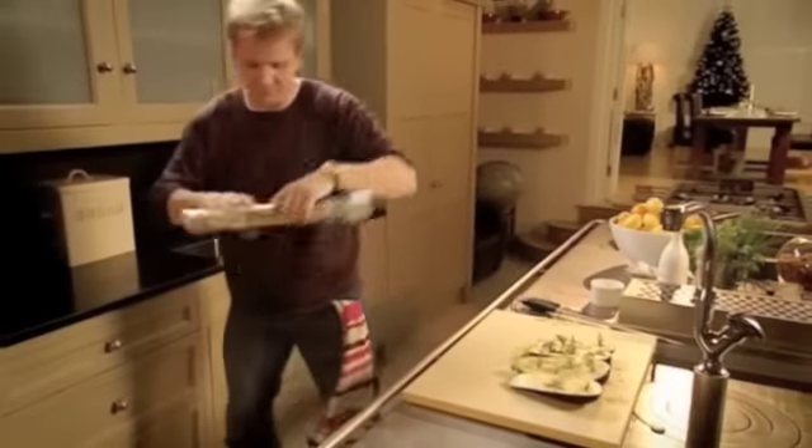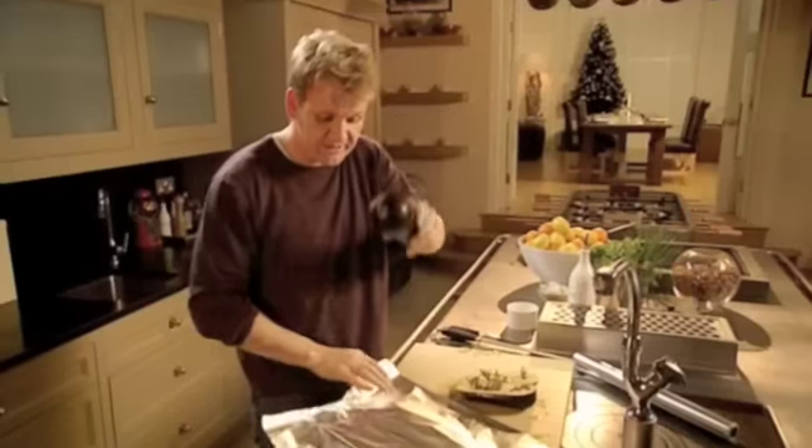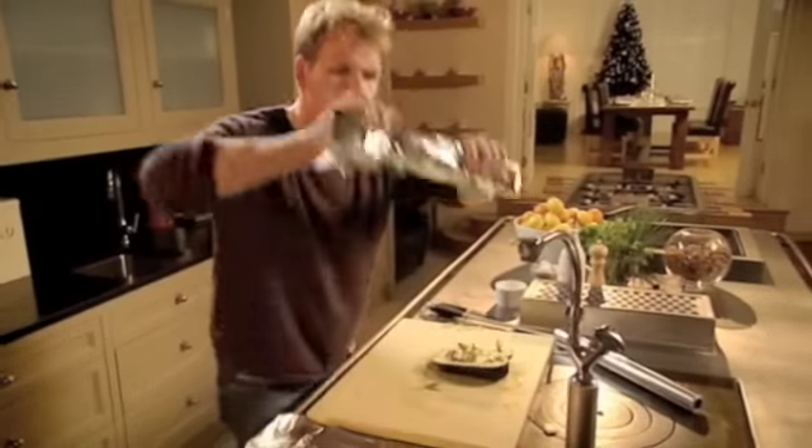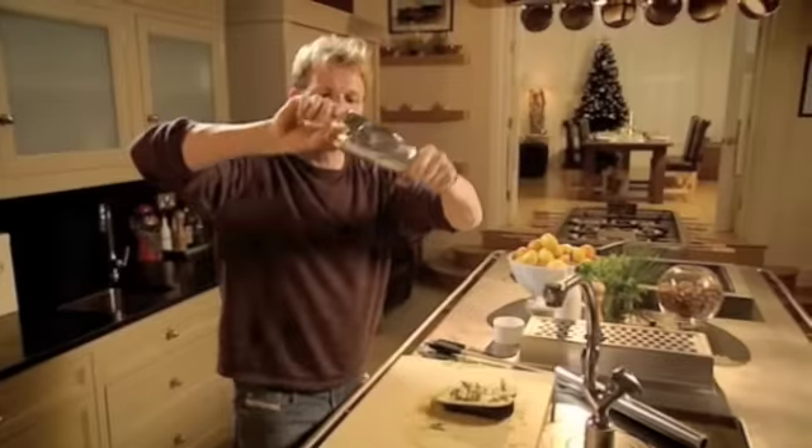First, we're going to wrap them in tinfoil, almost like making a sort of Christmas cracker. Aubergines with rosemary, thyme, garlic and salt — put back together, then just take your tinfoil and wrap them up and twist. They have to be baked in a very hot oven — 35 to 40 minutes at 200 degrees. It comes down by half in size, but the flavour is ten times better. Into the oven, 200 degrees.